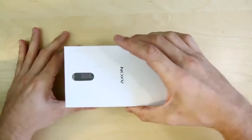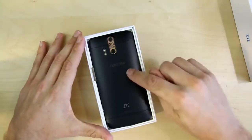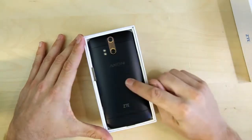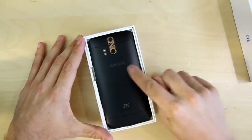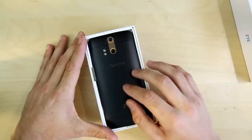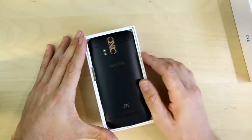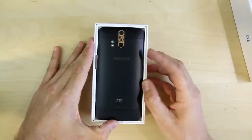We'll go ahead and open up the package here and you'll see what I mean. When you open it up, you are greeted with the device. The Axon comes in three different colors: you've got this black with kind of a gold trim, which is what I've got; you've got silver, which is basically just a bare anodized aluminum; and then you have a kind of goldish color. Kind of taking cues from Apple on that one.